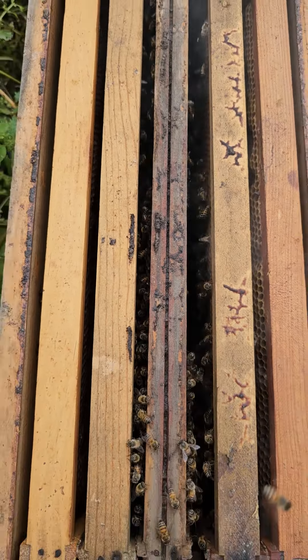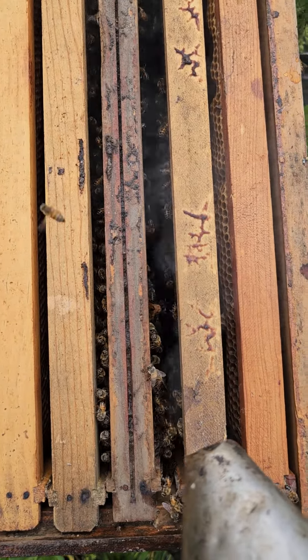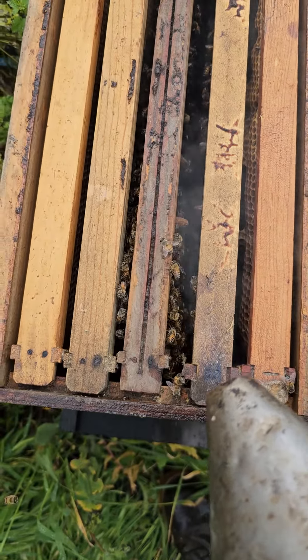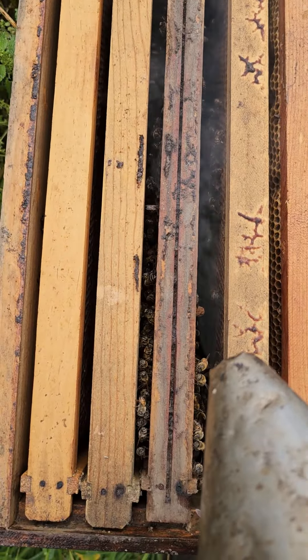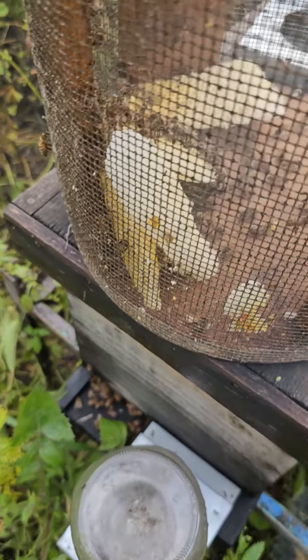This is a hive that's queenless. This is a little nuc and there's just one frame of bees in here and there's no brood or larva on this frame — actually there's drone brood and larva, but no honey bee larva.